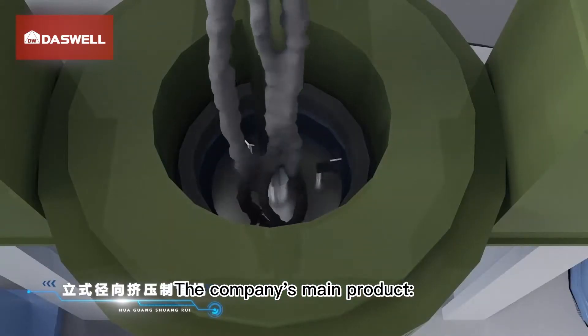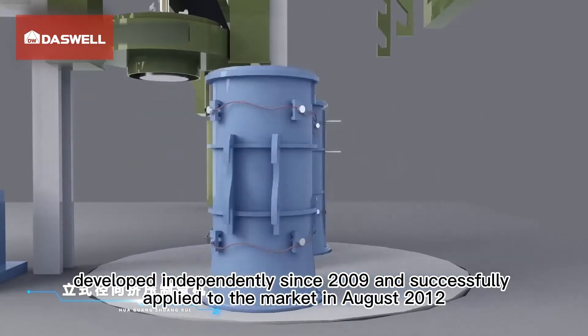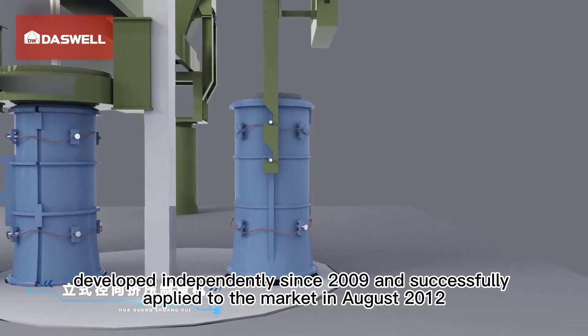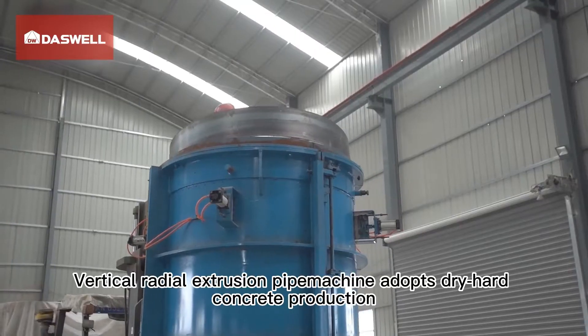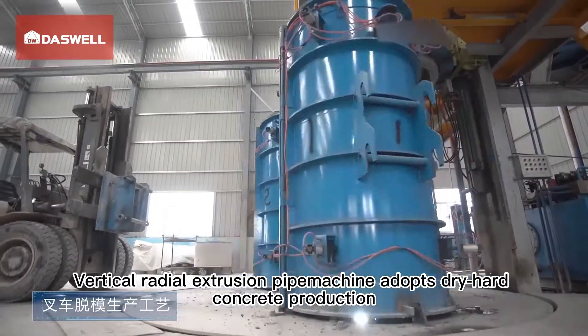The company's main product — vertical radial extrusion pipe machine — was developed independently since 2009 and successfully applied to the market in August 2012, filling the gap of localization of this equipment. The vertical radial extrusion pipe machine adopts dry hard concrete production.